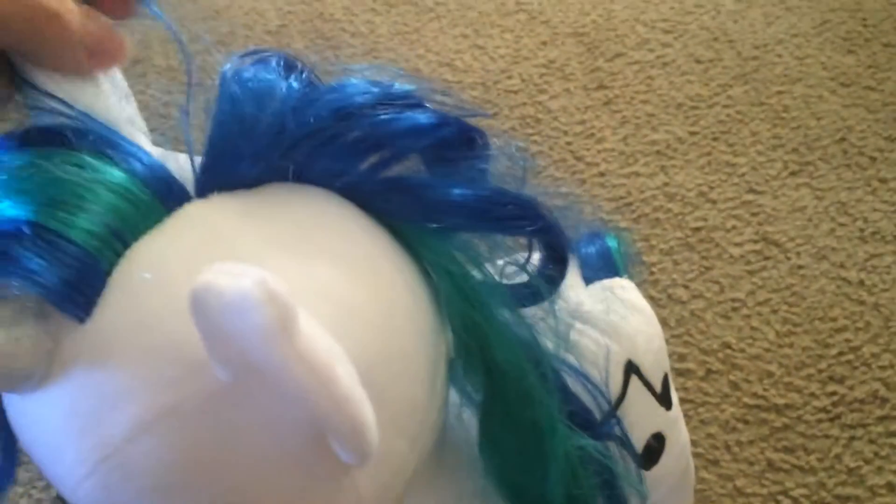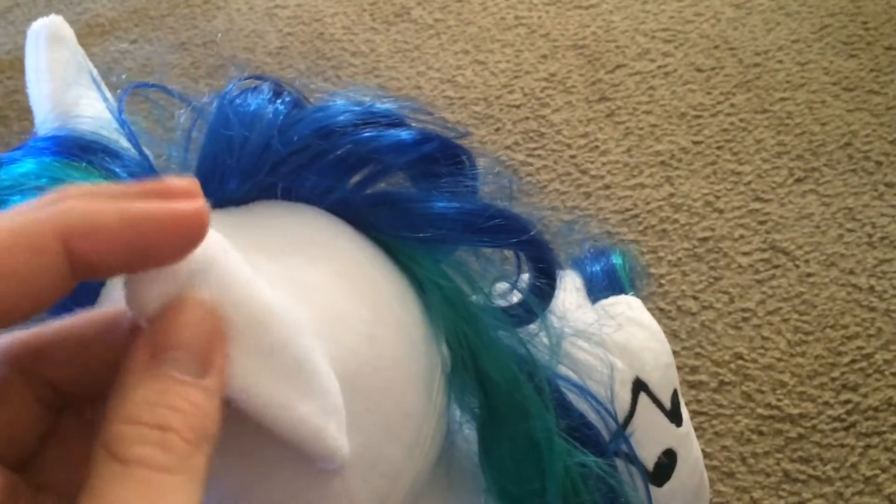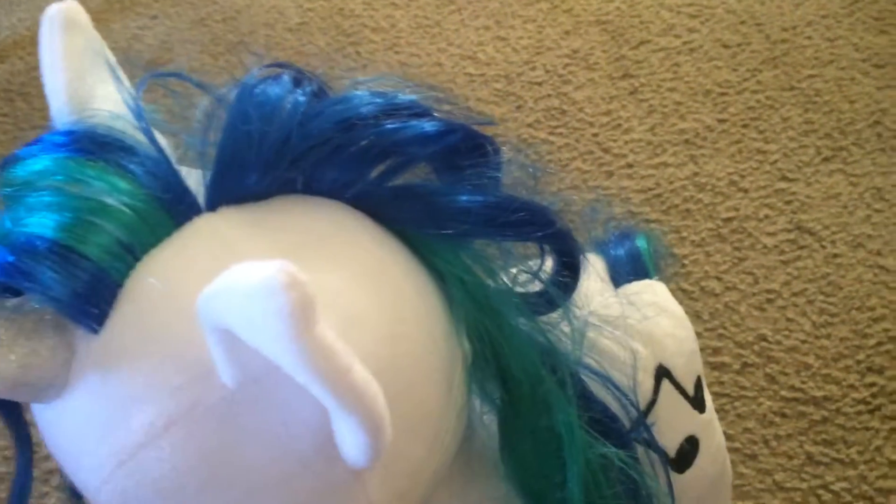You've got your nice little ears here. I really like them — they're really soft and they've got a good shape to them for pony ears, as you can see.